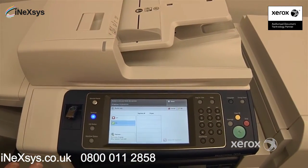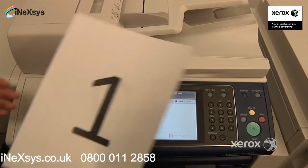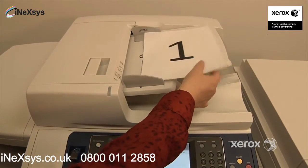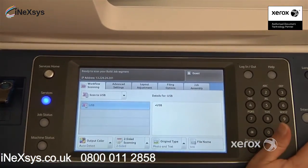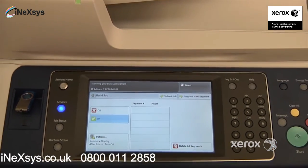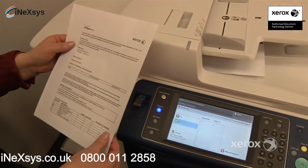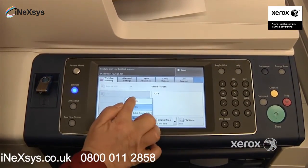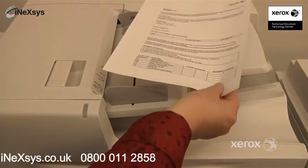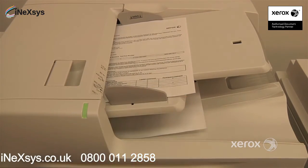By turning Build Job on, you're actually telling the machine: okay, I'm giving you something — scan it, but don't send it right away. For example, we've got a two-sided document, so we're going to place that right in and configure here that it happens to be two-sided. We're going to press Start and it's going to scan that one. Let's say our next page happens to be one-sided. For the next segment, you just press Program Next Segment and switch it over to one-sided. Again, you can place it in the handler or even on the glass, making sure to adjust your guides, and press Start.